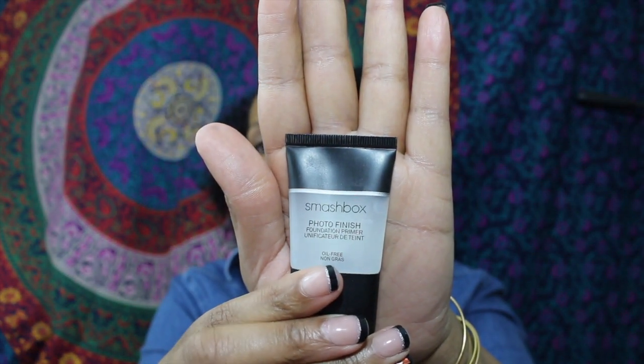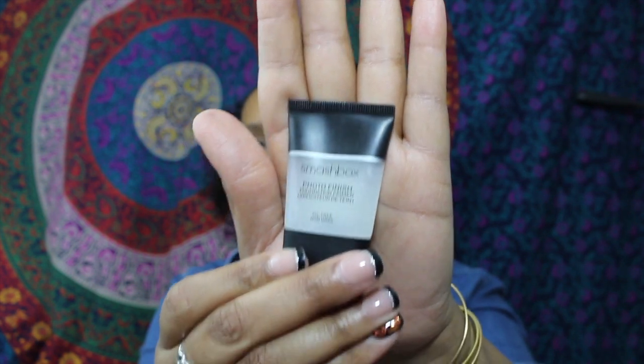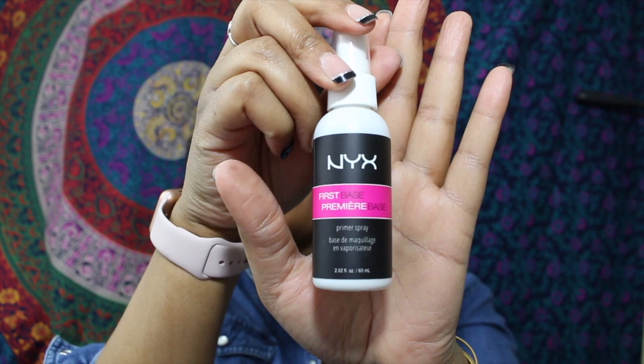I'm going to be using the Smashbox Photo Finish primer — this is a deluxe size so I'm glad to be able to try that out. I'm also going to be using the NYX First Base primer spray. I don't know exactly what that's supposed to do for my face other than moisturize it, but I'm going to go ahead and use it and see how I like it.